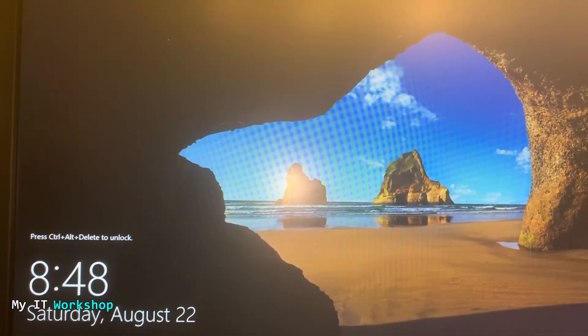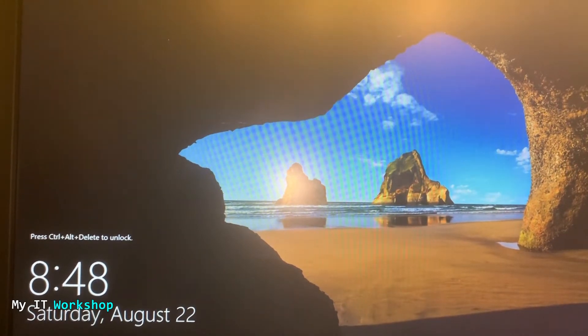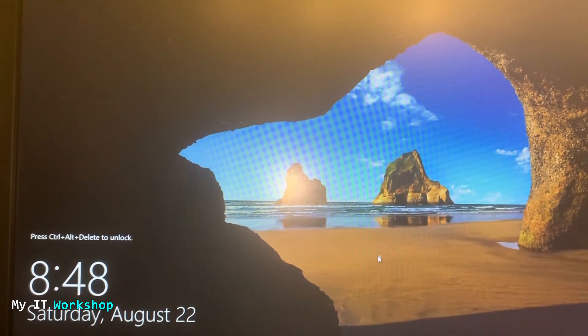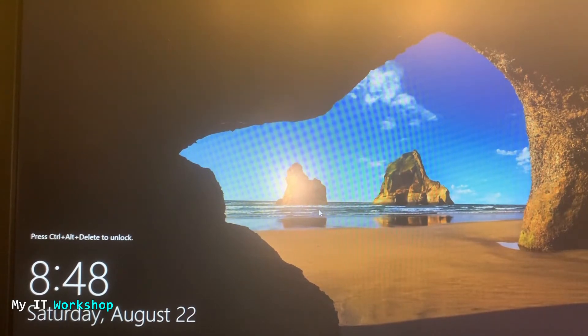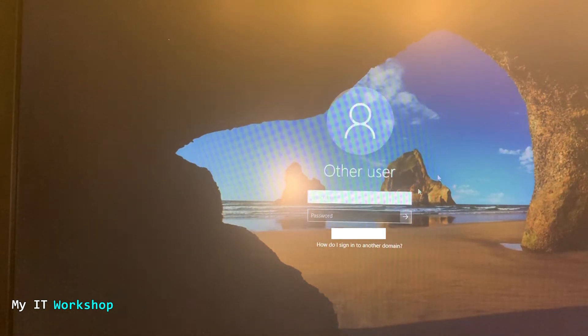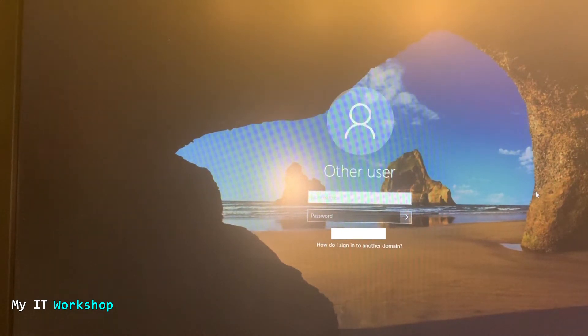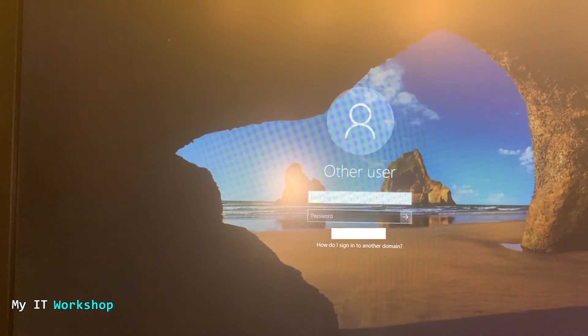We are directly sent to the operating system — in this case it's Windows, but it could also be Linux. The password has been removed; it's not asking us for anything — no BIOS password or operating system password. Now I can log in to any account I might have for this Windows computer. I'm not going to do that because it doesn't help the video, so I'm going to shut down the computer using the power button in the bottom right.